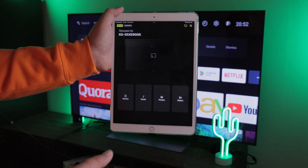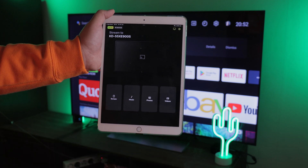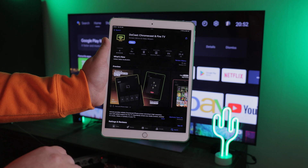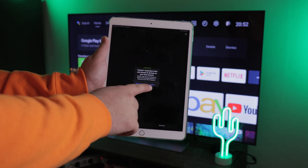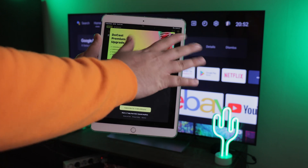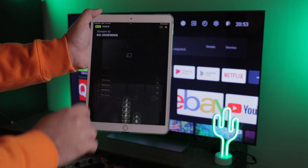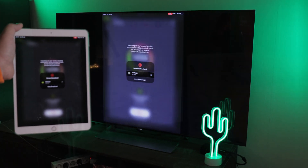DoeCast lets you cast your personal media, play your saved music, and mirror your iPad screen from a sleek interface that's simple to use. After you install the app and let it connect to your Wi-Fi and Bluetooth networks, select your Chromecast TV — like our KD55XE9005 — and here are all your options for screen mirroring and casting content. The quality is solid and there's no delay, making it perfect for iPad gaming sessions.